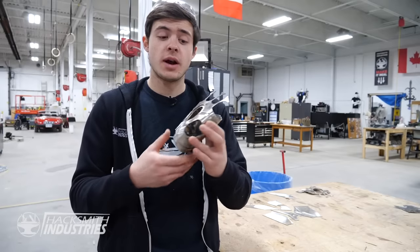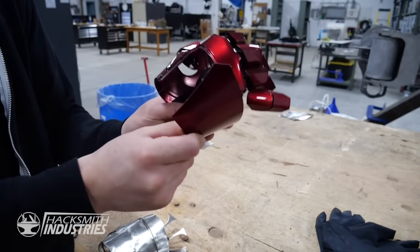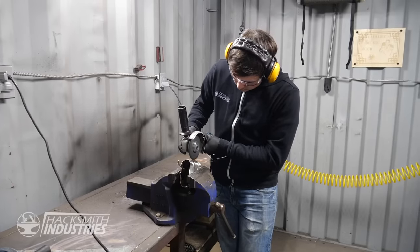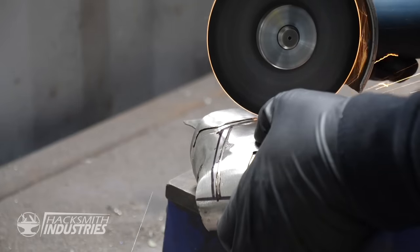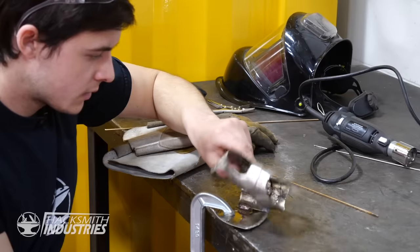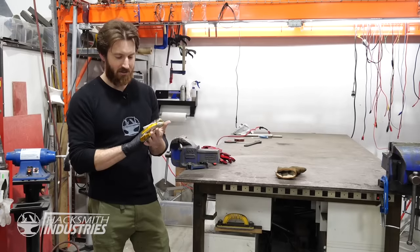Now that the glove is all welded and ground, it looks pretty good, but it's a little hard to get my hand inside. So just like the plastic replica, we're going to cut the top open and add a hinge so that it's easier to get our hand in. Now all I need to do is add a hinge. That took forever, but finally we have all five fingers done and they're all cut into individual pieces. Now the question is, how do we attach these to the glove?